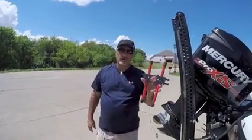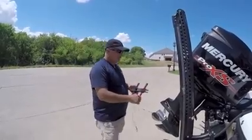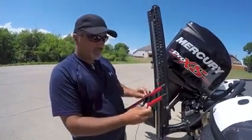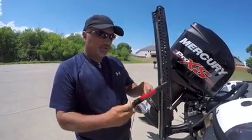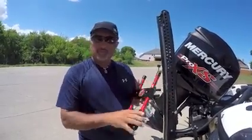I'm going to show you how the Lock and Haul works as a true transom saver. I've already got this adjusted — it's a very simple adjustment, just some finger screws. Once you get it adjusted, you tighten it up in place and it's very solid. You've got an aluminum brace on the top.